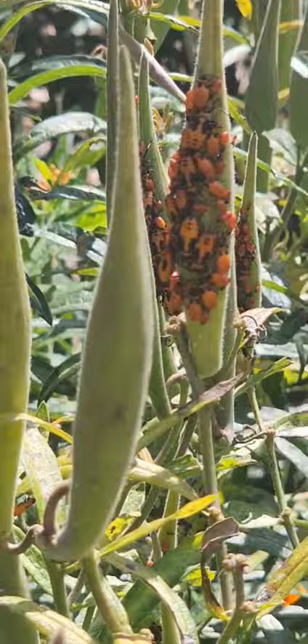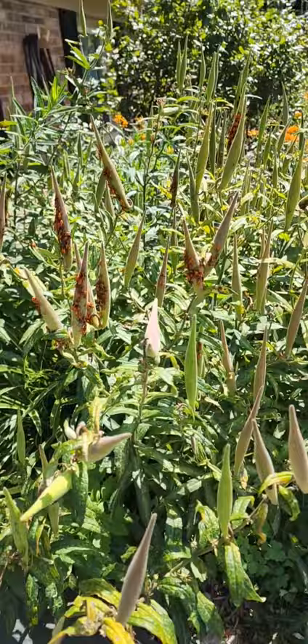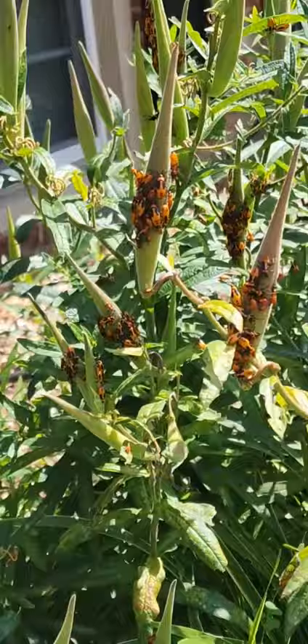This bush we didn't even plant — it kind of just came here from the seed pods, so that's also very cool. So if you want to attract butterflies, just plant these guys around.